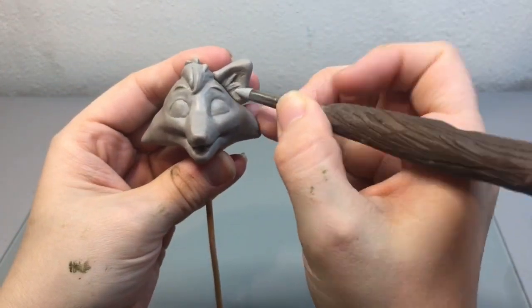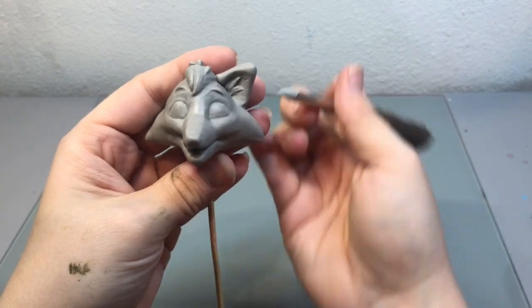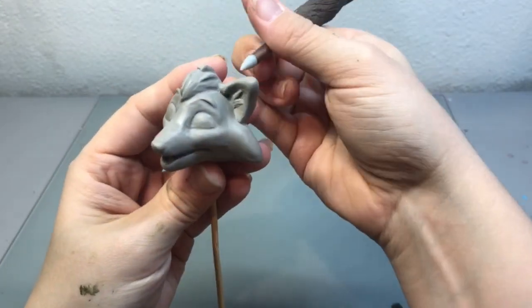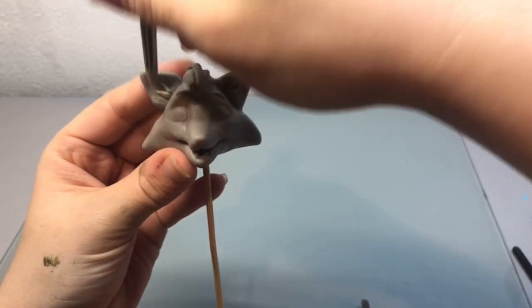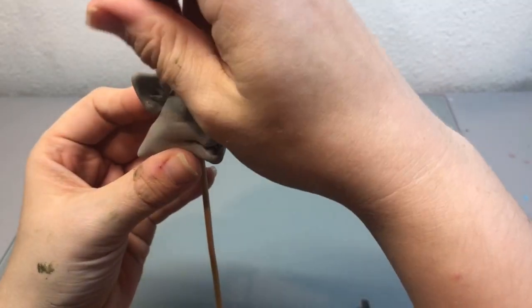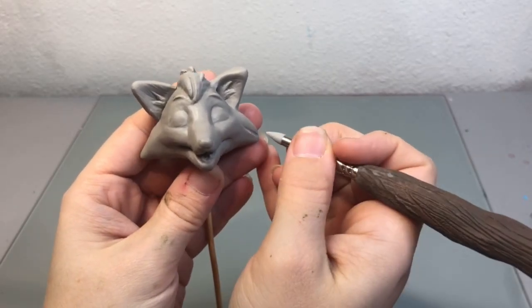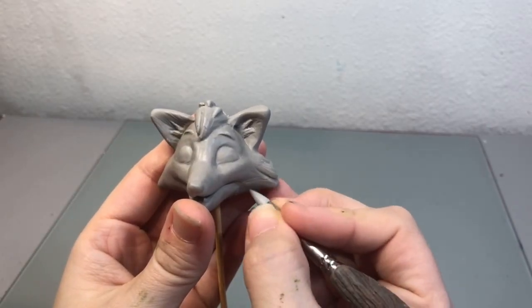Then I placed them on the sides of his head and blended them in. Once I was fully happy with the shape of his head, then I started adding some fur texture and detailing.